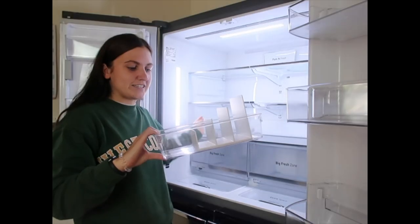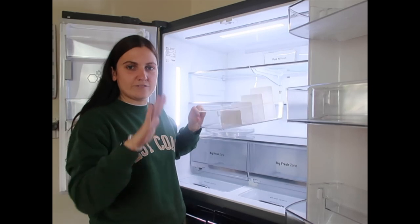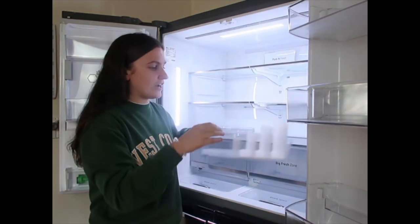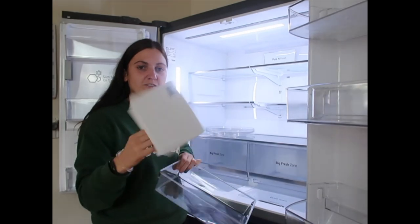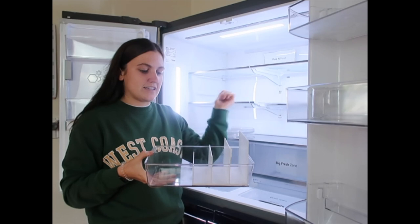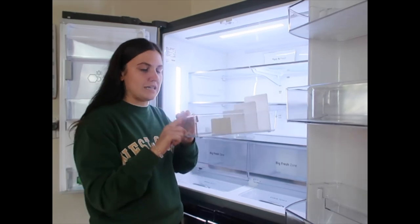I'm going to start adding some of the containers into where I've planned for them. I've also got this $3 case file from Kmart — I'm just going to place it in there so I can store my Stasher bags with meats inside.